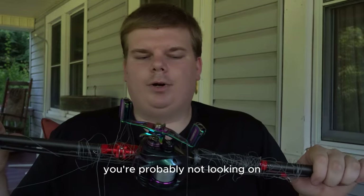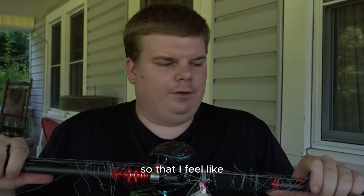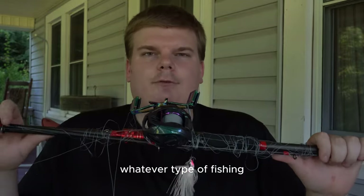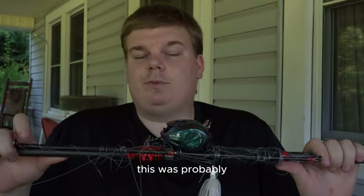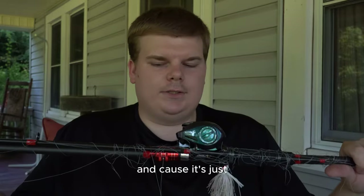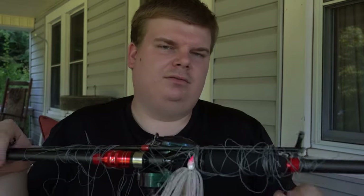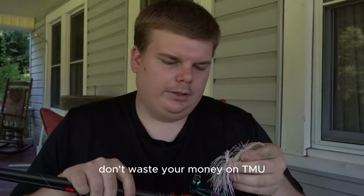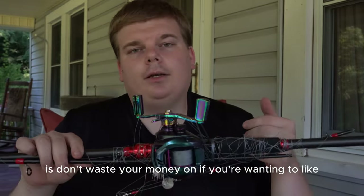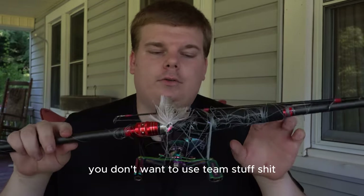If you're an advanced fisherman, you're probably not looking on Temu much unless you're curious like I was. I feel like Temu's going to attract more newer people looking to get a bargain to hop into fishing. I just don't think it's good in the long run because it's just not quality stuff. Don't waste your money on Temu - that's my in-depth look and my honest opinion. If you're wanting to seriously fish, get out on the water, catch fish, and get more time on the water, you don't want to use Temu stuff.